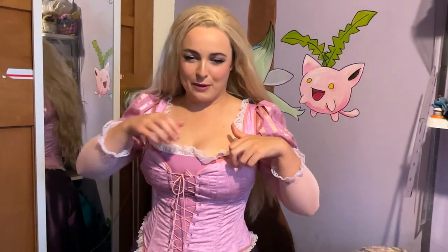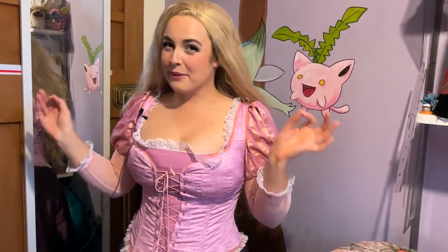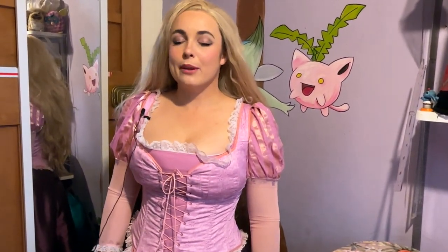One bummer thing is that when I was putting it on just now I went to pull the top up and pulled it by the lace and ripped it, so I'm going to have to repair that before I wear it next. But other than that, very very very happy with it.